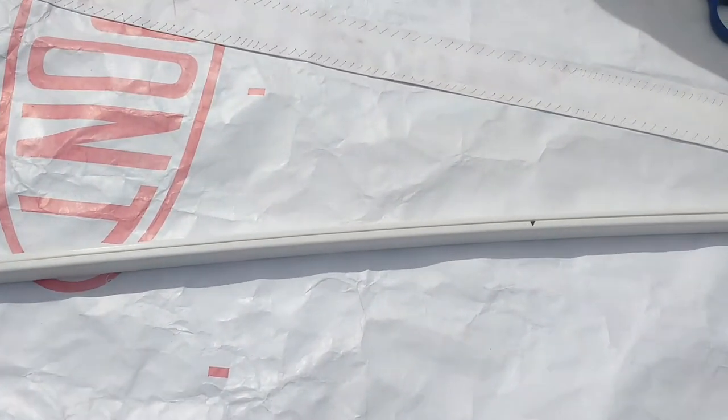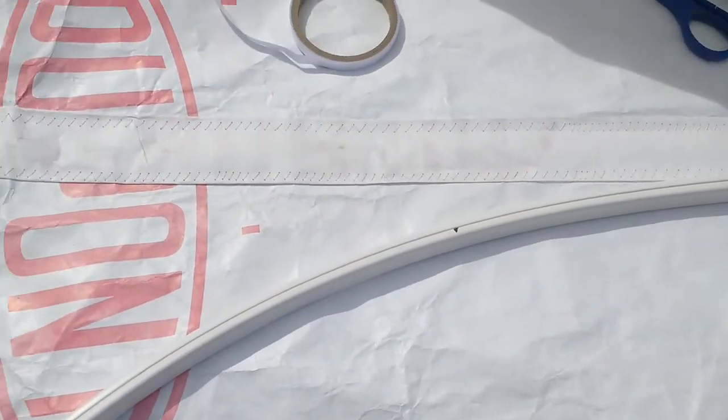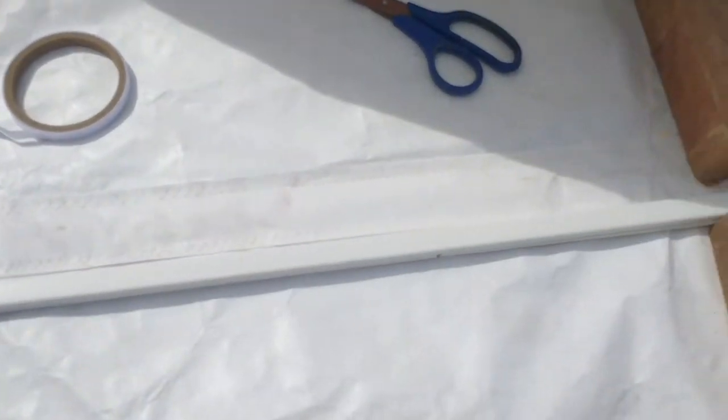I use a similar idea for my radio-controlled microlights — of course using different material — and if you purchase one of those you'll see my little tricks for getting the proper camber on the wings. It's a kind of similar idea here. So that's one batten done. I need to go cut it and complete the other two, then I'll come back to this video.